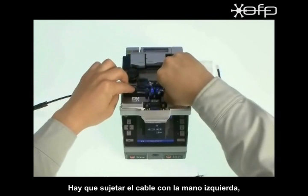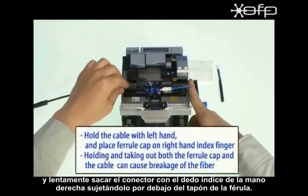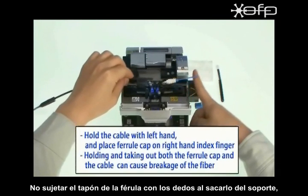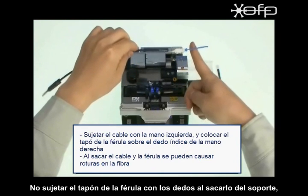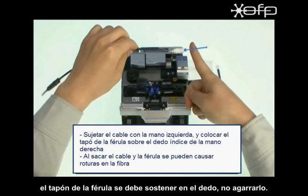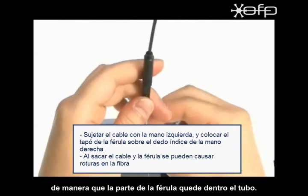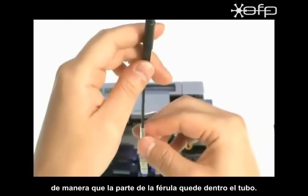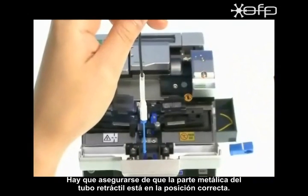Hold the indoor cable with the left hand and slowly take out the ferrule part with the right hand index finger supporting under the ferrule cap. Do not hold the ferrule cap with fingers when taking out from the holder, as the fiber can be broken — the ferrule cap should be placed on the finger, not held. Then hold the cable vertically and slowly slide down the heat shrink tube so that the flange on the ferrule part is inserted into the tube. Make sure the correct position of the metal member in the heat shrink tube.